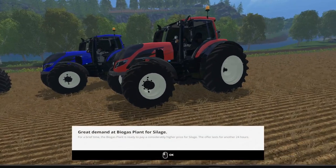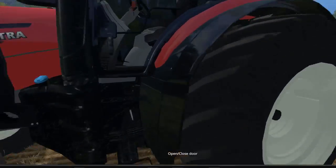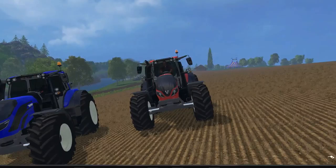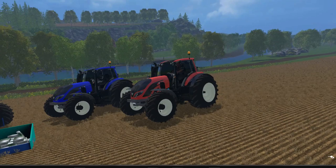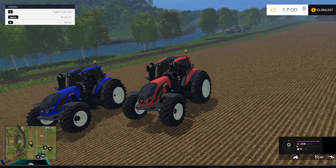Let's jump inside and take a look. Oh look at that — a demand for silage. These things are so sharp looking, I just love the look of these tractors. Look, you can see the refill icon in the bottom right hand corner, so you can already see that that is working — and I'm not even that close to it yet.